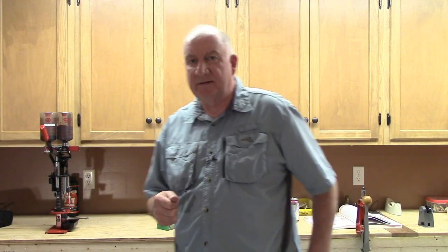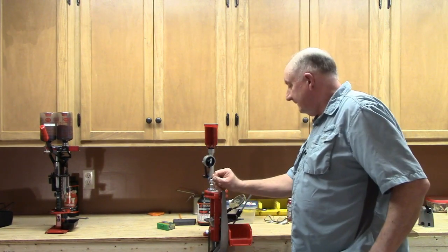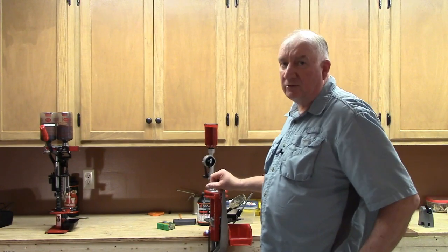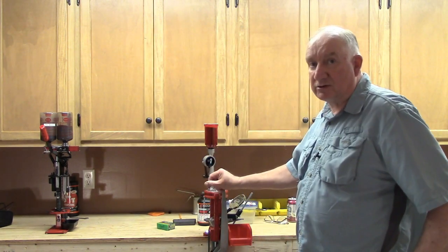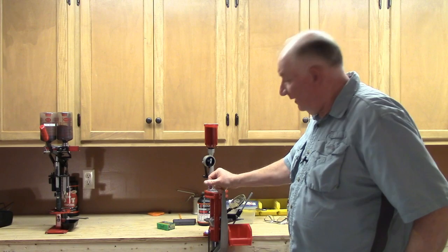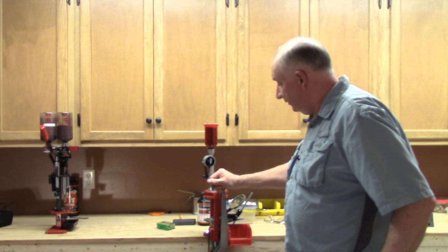Welcome back. Quite a number of months ago I did a two-part video series on the setup and operation of the Lee Loadmaster, and at the time I was demonstrating with the .45 ACP. Well since then I've had quite a number of requests to do a video on how rifle cartridges are done, most notably the .223 Remington because that's one that people go through in great volume, and this is the sort of press which is ideally set up for that. I've used this press extensively to load .223 Remington.